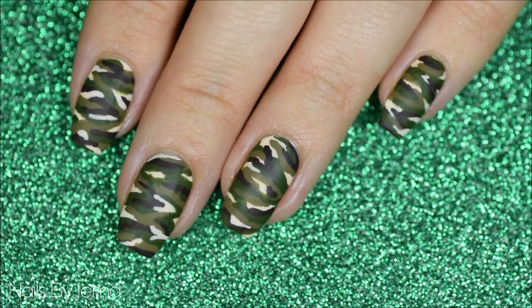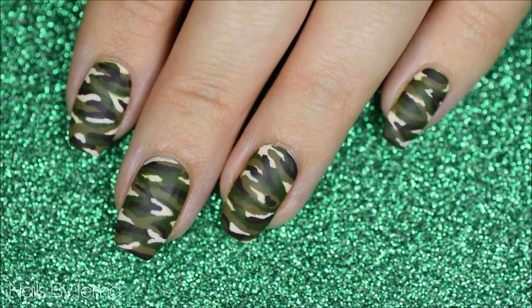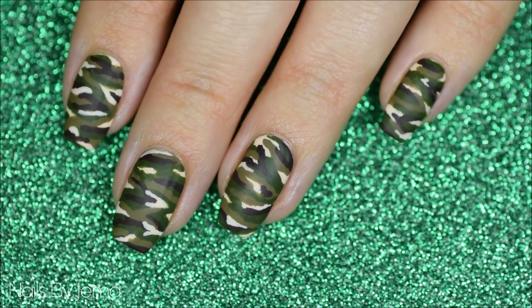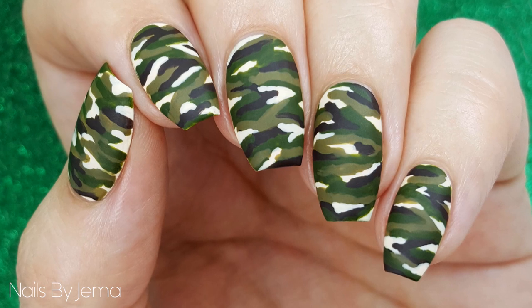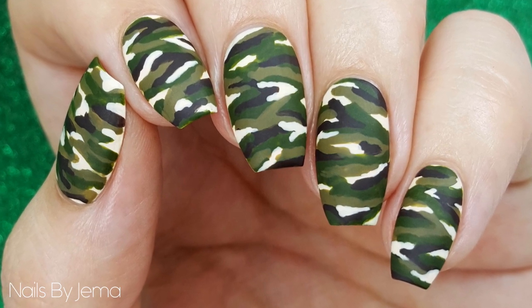Camouflage print is kind of like animal print — you either love it or you hate it. Luckily for me, I'm in the love it category, but only when it's on my nails. In this video, I'll show you the easy way to hand paint this camouflage design onto your nails.